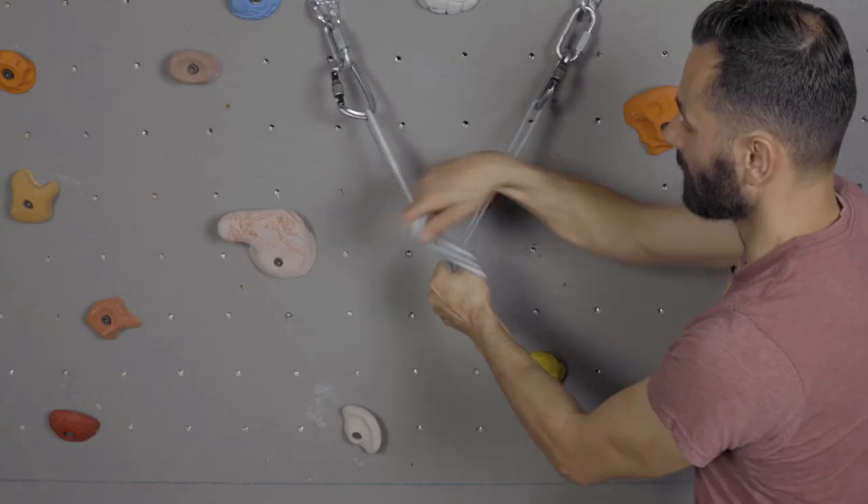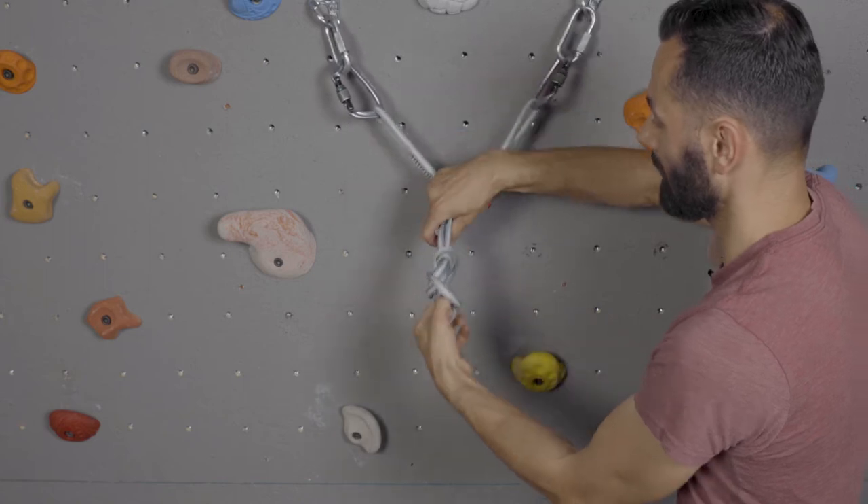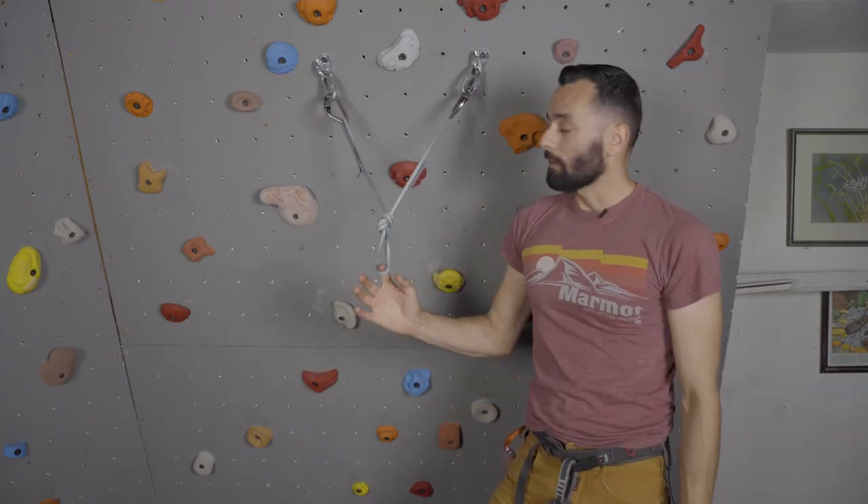I'm gonna take my hand, I'm gonna pinch a little section up there, I'm gonna wrap it over and then pull it through and down. And we have ourselves our anchor.